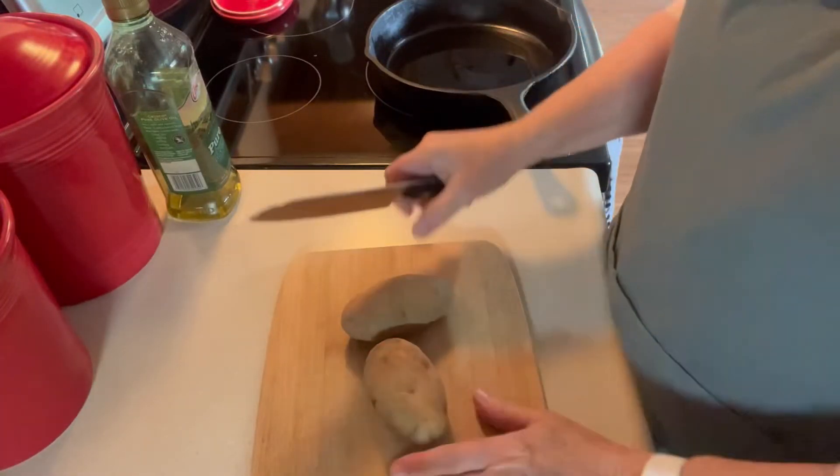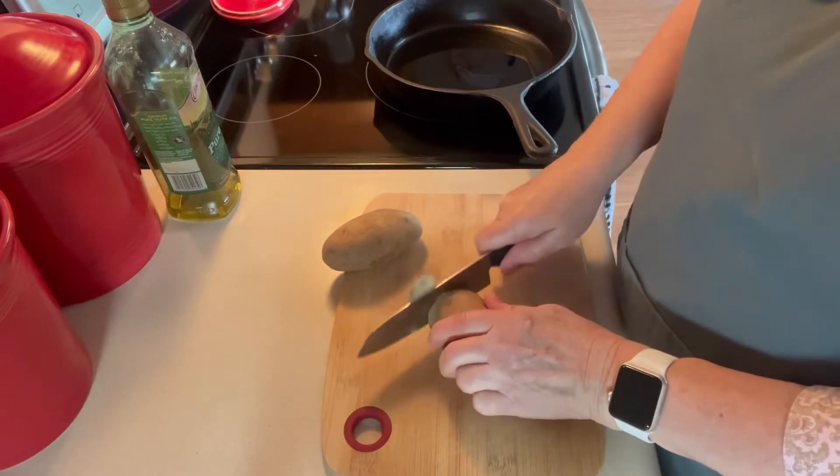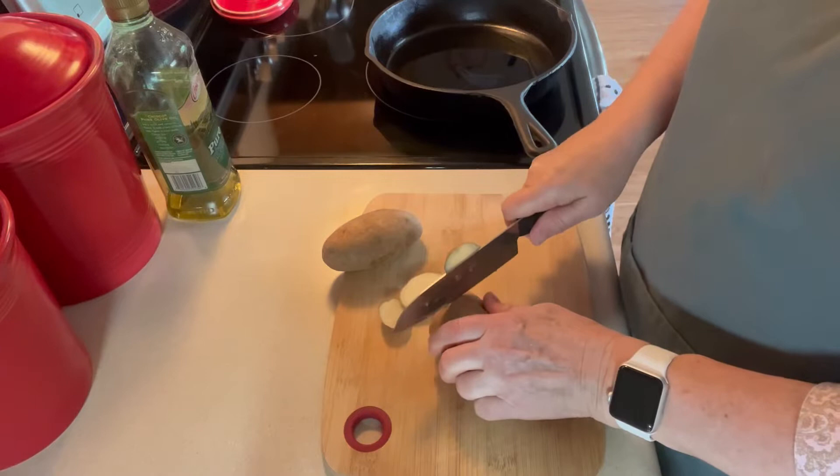I'm going to just make us some old-fashioned fried potatoes. I have not done fried potatoes for so long. I get hungry for them every once in a while.